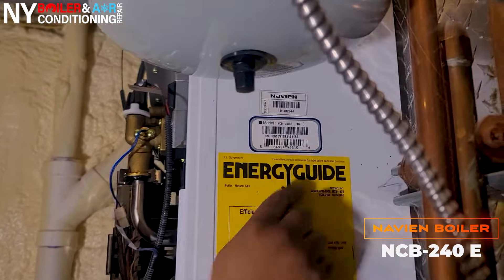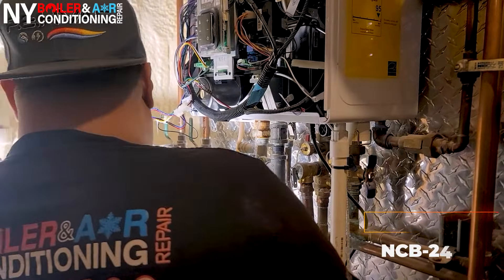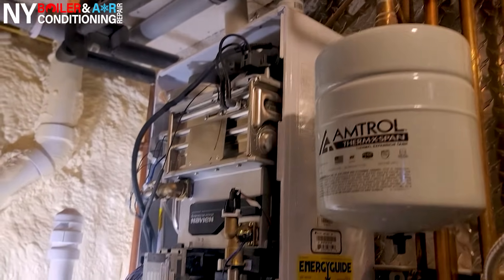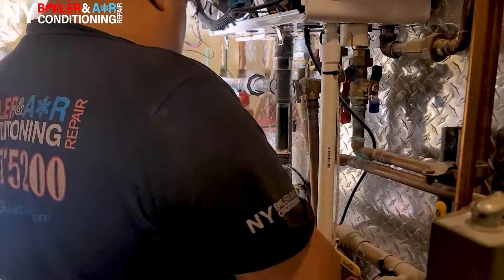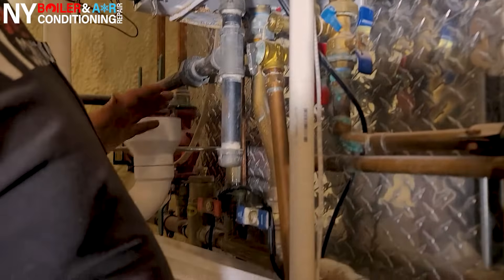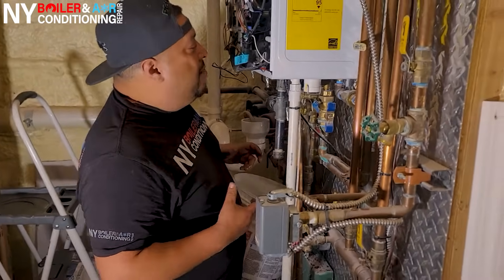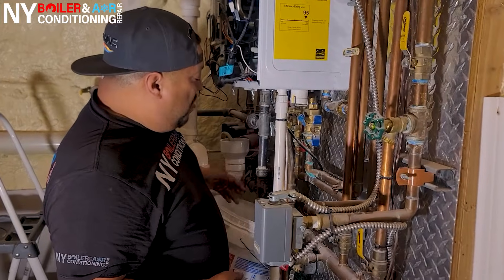This is the NCB 240E and what we're changing today is actually the circulator pump. But first things first — whenever you're changing the circulator pump you've got to drain it out first. As I always tell you in all my videos: shut the power off. So we shut the power off and we're draining it out, because if you take out the pump you're going to have a shower of water over you.